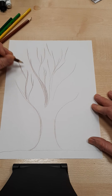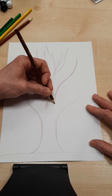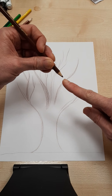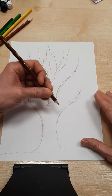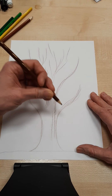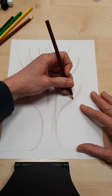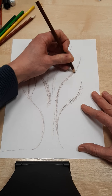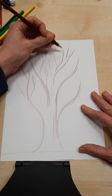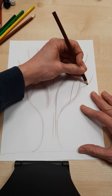A tip for you: if you've got a pencil you're using again and again, the edge of the nib is going to become a bit flatter and blunter, which means my stroke is going to be bigger. What you can do is just turn the pencil slightly, and you can see straight away that my line is much more clear and firm. So play around with rotating that pencil.